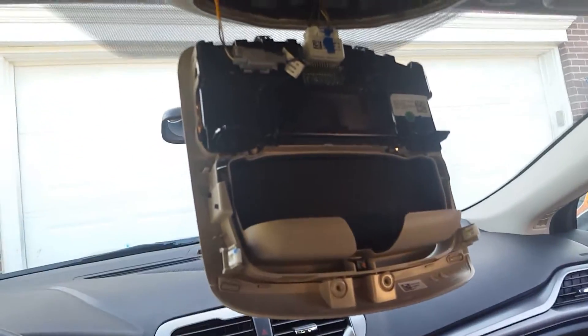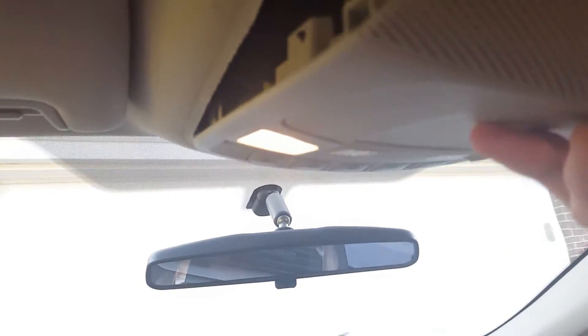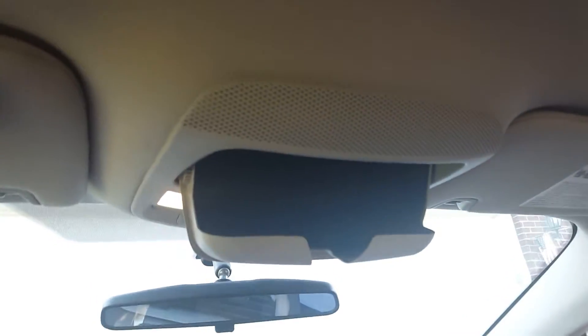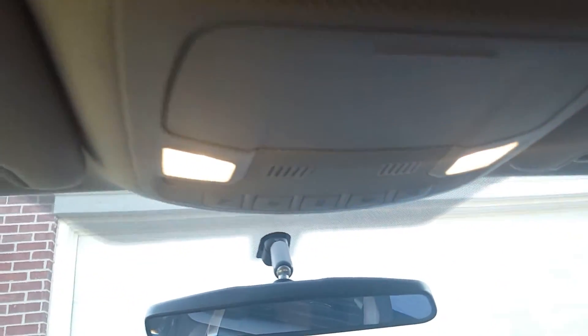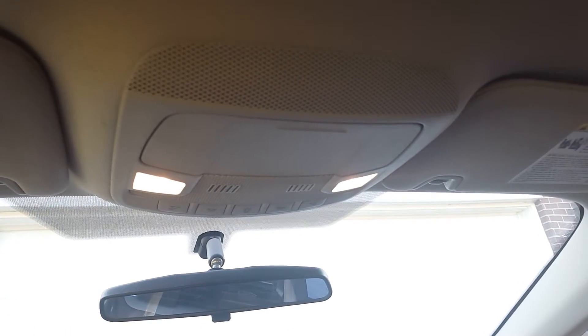Once you want to put it back in, just do it vice versa. Make sure it's in all the way — I start from the back and give it a good firm push till it snaps in place. But before you start smacking it, make sure your clips are lined up into their holes. Start from the back, push it in, then push it in, and there you go — you're all good to go. That's how you remove the dome light on a Ford Fusion. Thanks for watching.